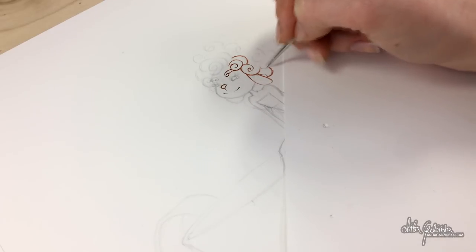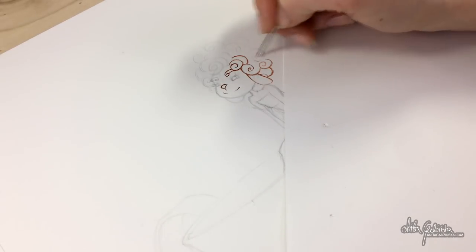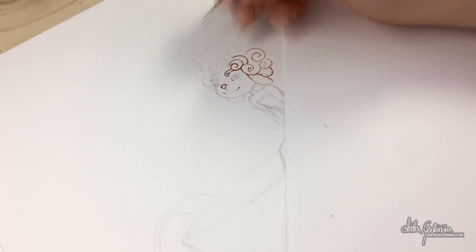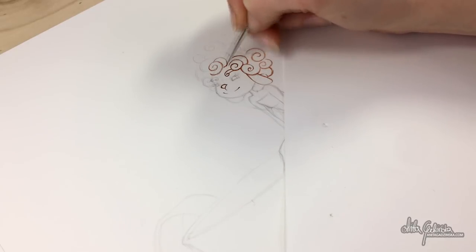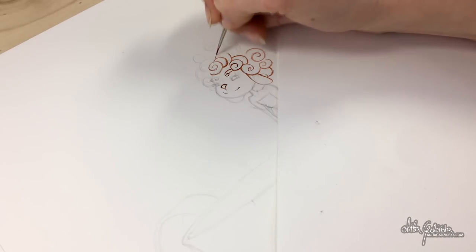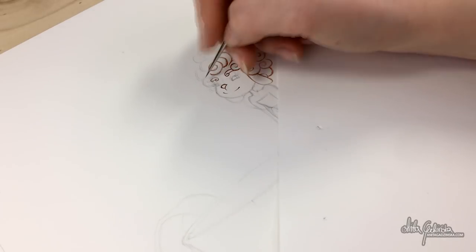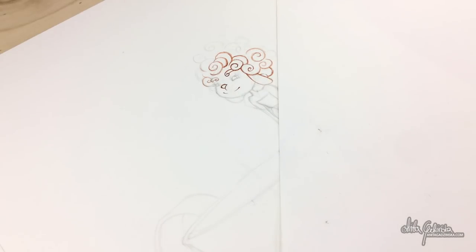I mixed a color that I was happy with. I don't have anything that would closely resemble sepia, so I've added — I think there is burnt sienna or something — it's a very warm brown that's in the set, so I've added a little bit of black just to cool it down a little bit. Unfortunately, the blue and brown in that set do not mix very well, so that's why it didn't work perfectly. I've diluted it quite a lot and just started painting with it.